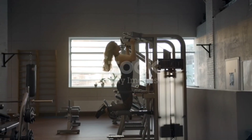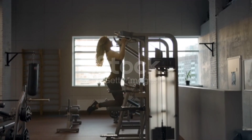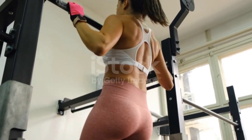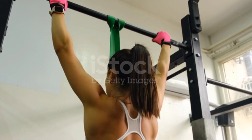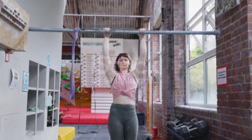Assisted pull-ups: use a resistance band or an assisted pull-up machine to reduce the amount of weight you're pulling. Negatives: jump up to the top position of the pull-up and then slowly lower yourself down, focusing on the eccentric negative portion of the movement. Chair or bench assist: place a chair or bench under the bar and use your legs to assist you in completing the movement.